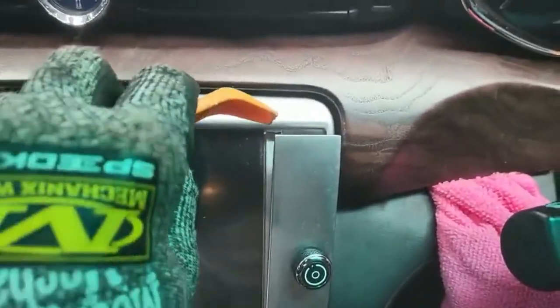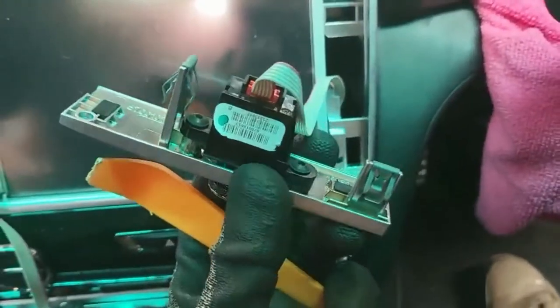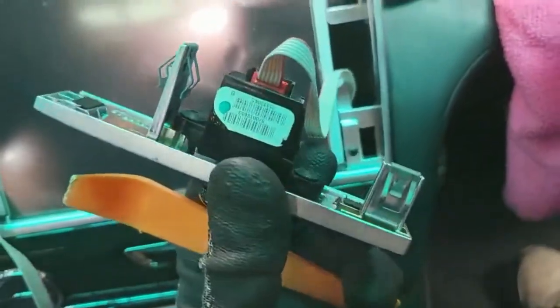Same thing for the right side. On the top, bottom slide, and it comes out like this. It might feel a bit tight but actually it's only like that. And then unclip the cable.